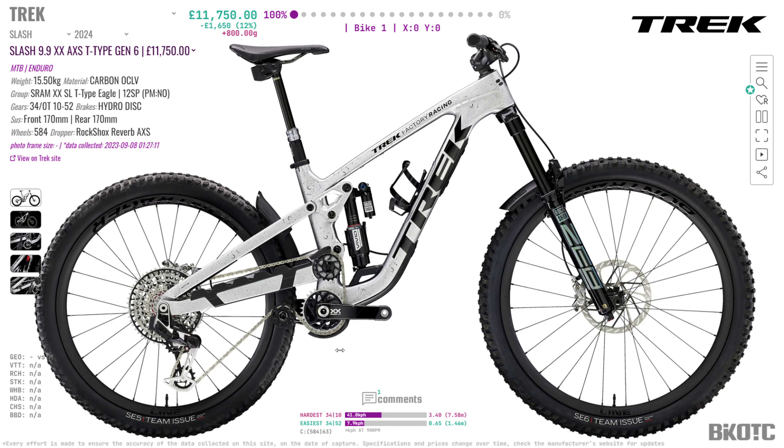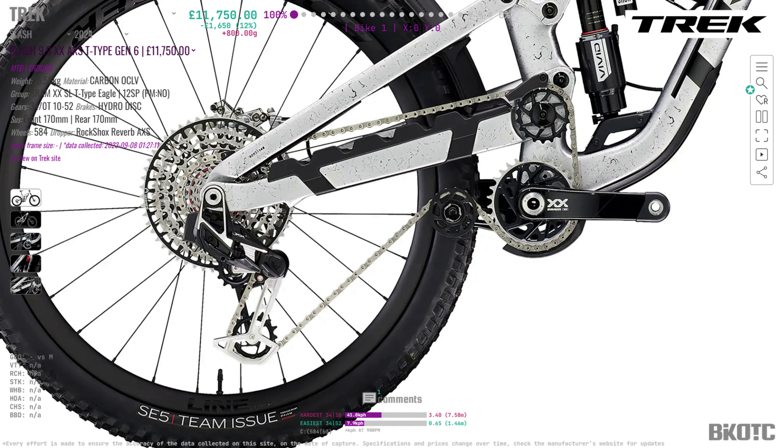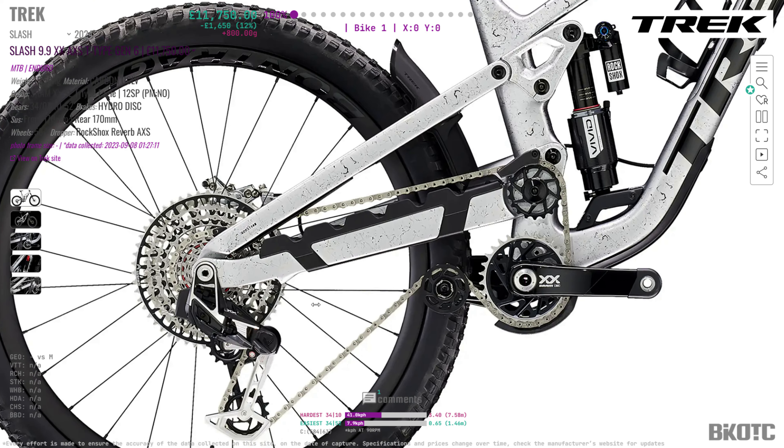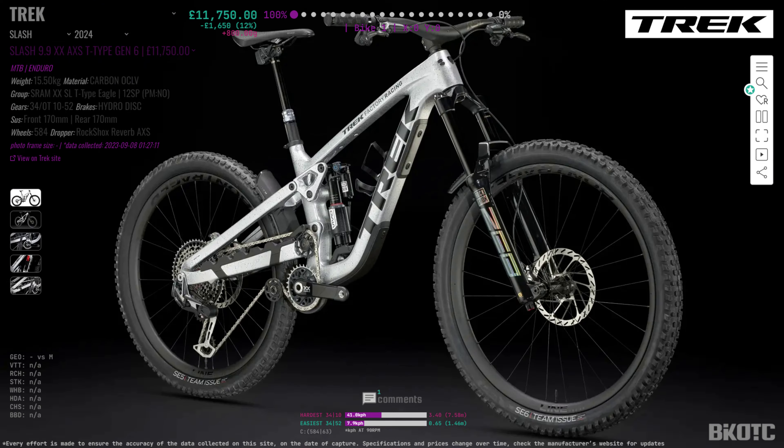The moment you've all been waiting for — here it is, the new Trek Slash 9.9 XX AXS T-Type, with T-Type referring to the new way that the derailleur connects to the swing arm. This bike comes with a very funky high-pivot design with all these pulleys and cogs to move the chain line. I'm not 100% sure how all this works, but I think it stops kickback — maybe one of you could write in a comment exactly what all this does. Pretty funky stuff, and I'm not entirely sure how efficient it is when pedaling uphill.